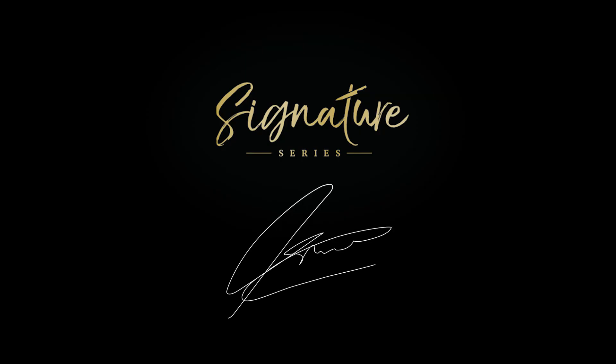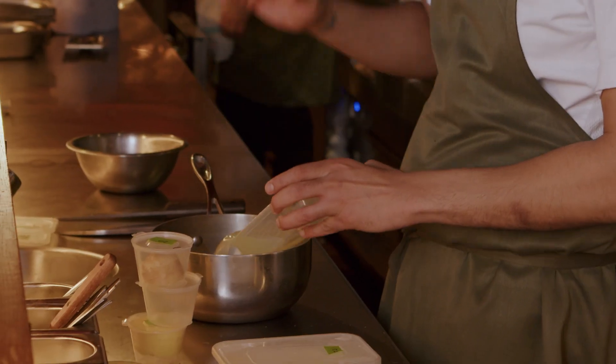Hi, I'm Chet Sharma, and this is the Great British Chef's Signature Series. This explores Indian food through a very, very different lens, and it champions the use of the sigari, the charcoal grill behind me.